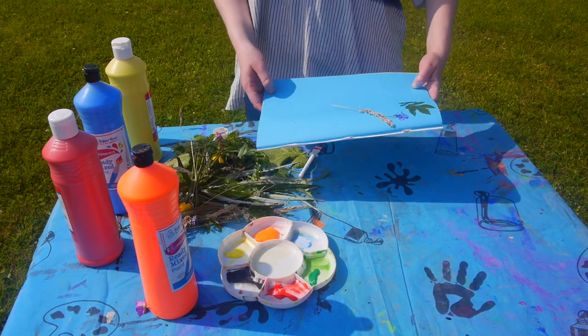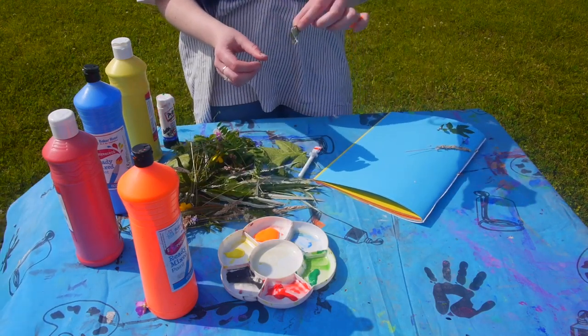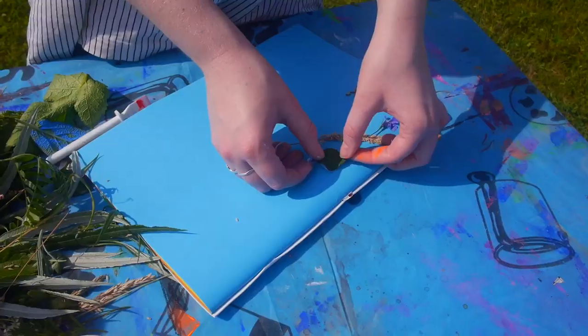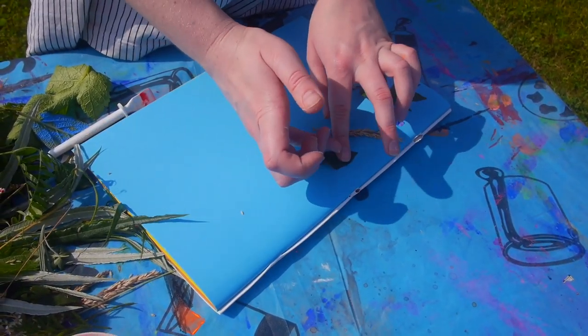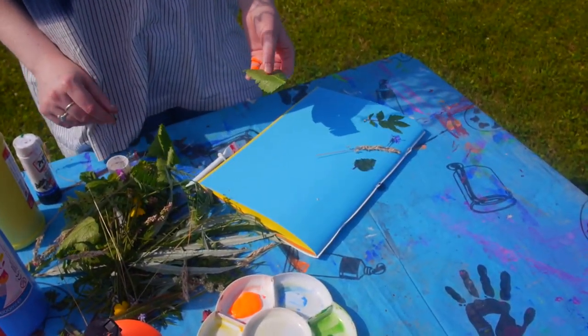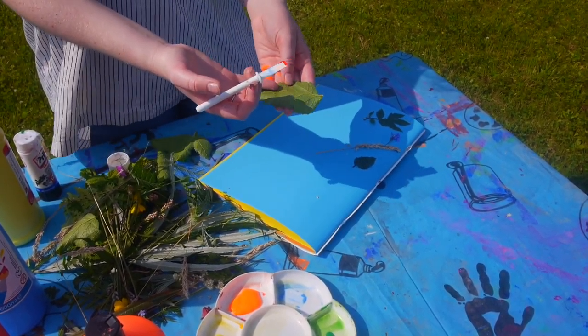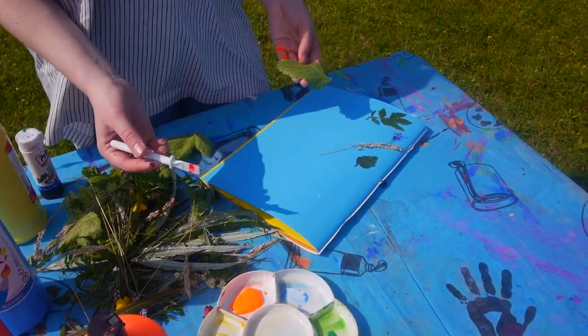So yeah, let's start. Here, I've already started a bit — what I did was I put glue on some leaves and flowers and just stuck them down on the page, but make sure you press well so that it's well stuck down.